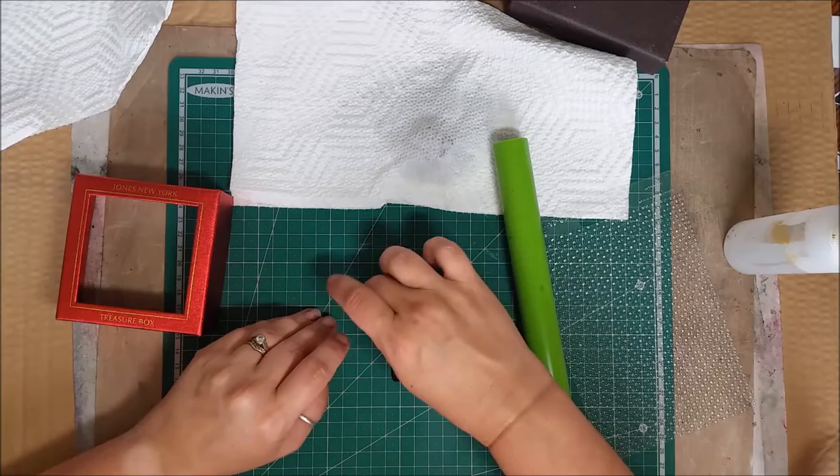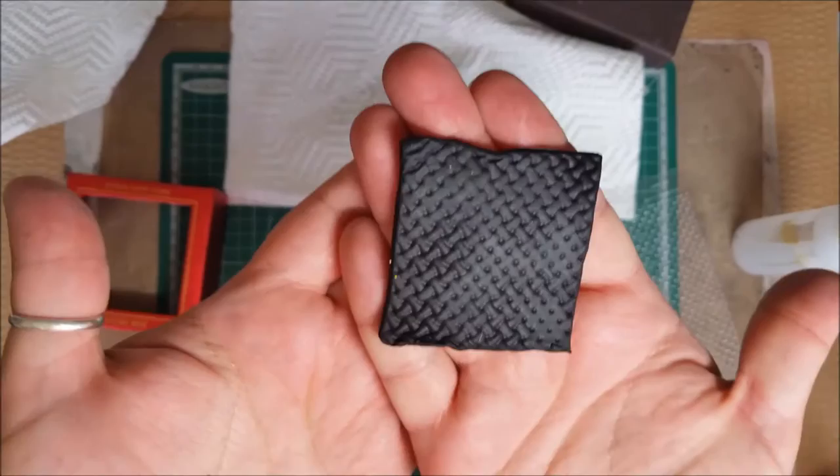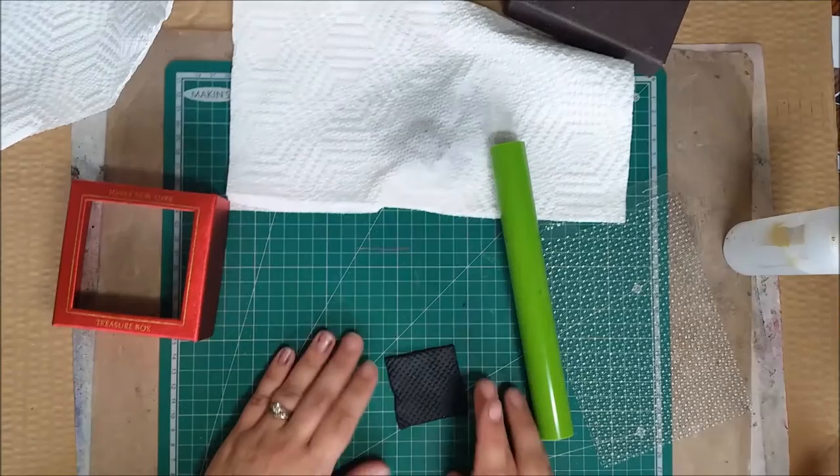I'm going to hold this up so you can see it. I need to be careful lifting it that I don't ruin the square since I did press down. You have to be careful as you lift it up to keep it a square. Now you can see it's got a little bit of texture to it — pretty cool!